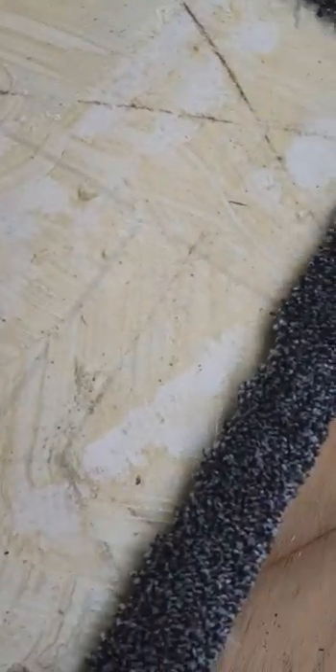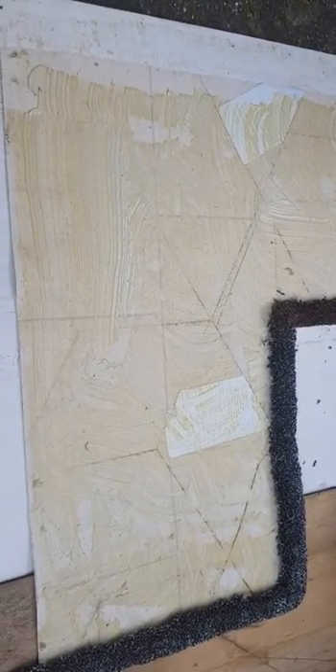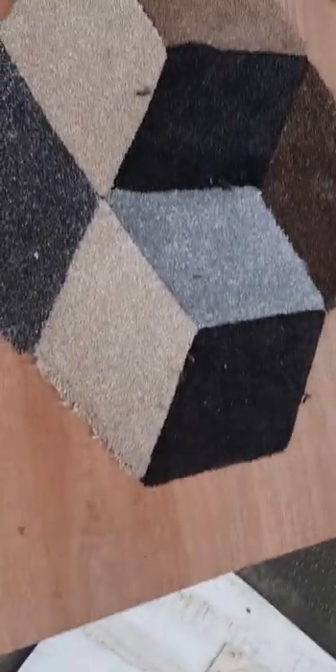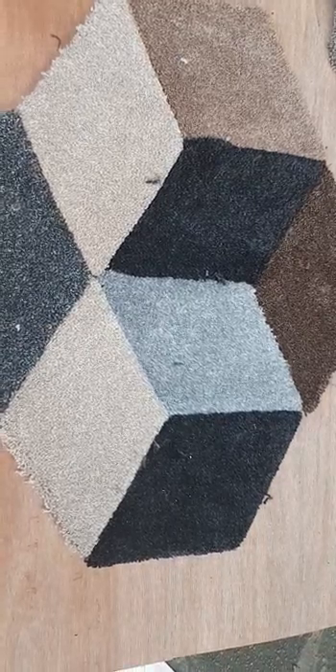There you go — it's all along that edge. Along this edge I will have all the carpet design butted to. So I'm going to start putting these cubes onto that piece of vinyl and we'll see how it's going to look.